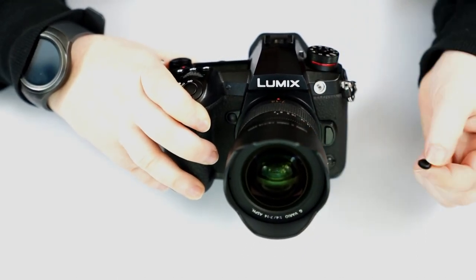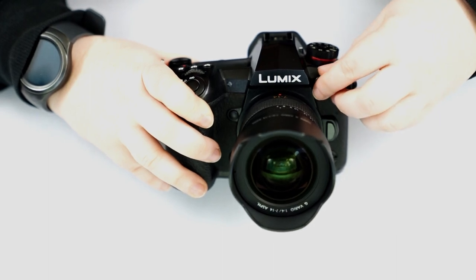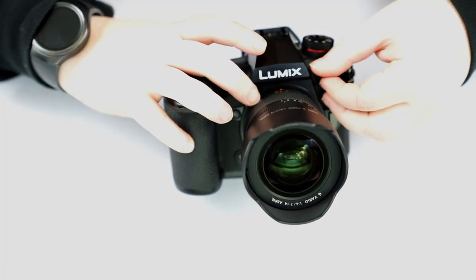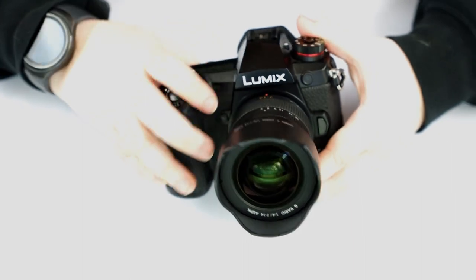You do have a flash sync spot. If you wanted to plug your flash into the camera that way instead of using the hot shoe on top, this just screws out and screws in.